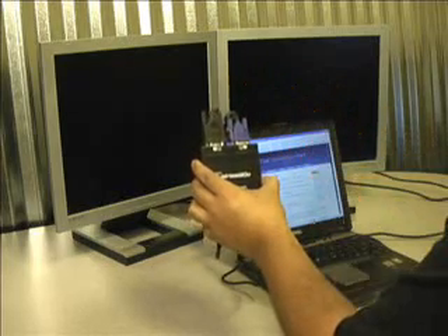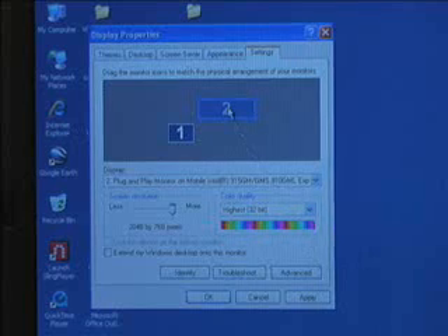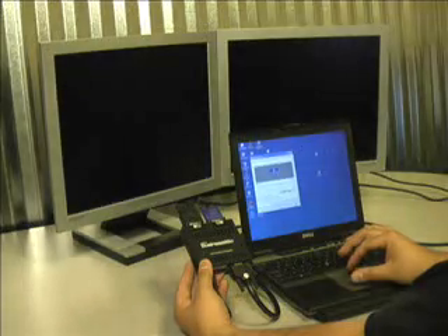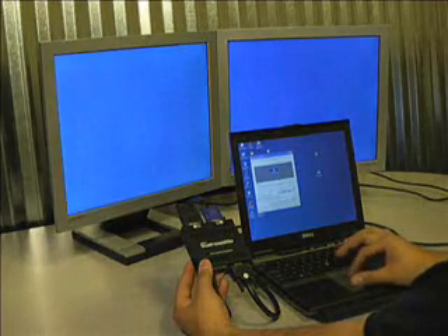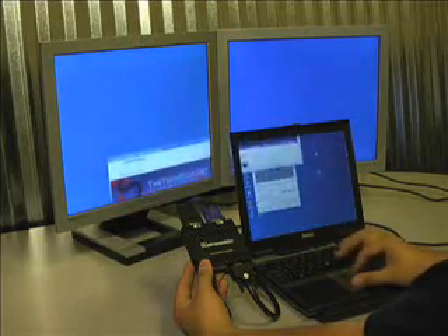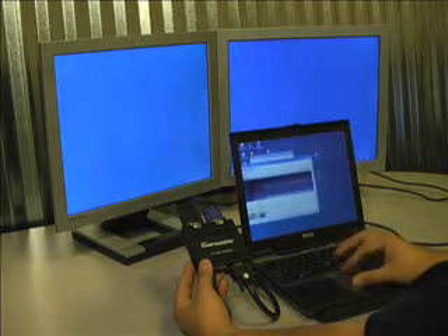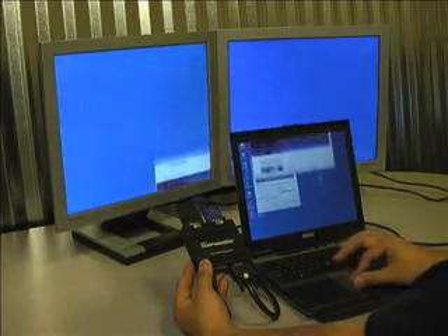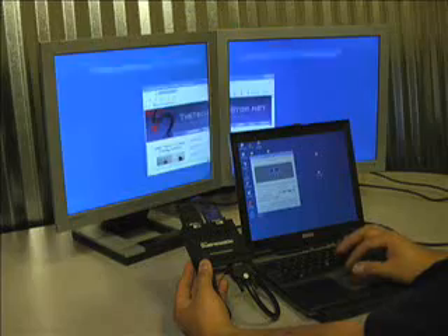The Dual Head to Go will then automatically detect the maximum resolution of the connected monitors and supply the corresponding signal to your computer, telling your computer that it is connected to a single large monitor. The wonderful part of this process is that there are no drivers or software utilities required to run the Dual Head to Go. If you're using XP, you simply tell it to enable the new monitor and you're ready to work. As you can see, the two 19-inch monitors have now been combined into a single screen that has been set above the laptop, effectively giving me three screens on which to work.